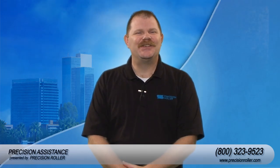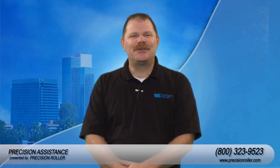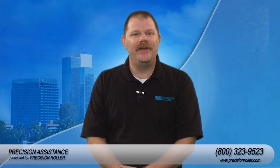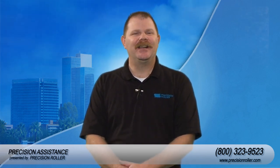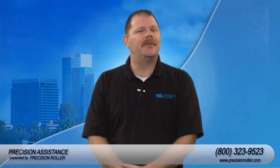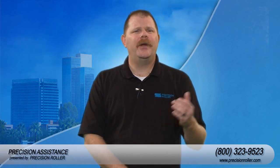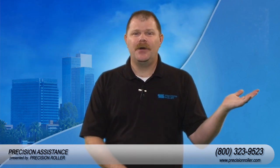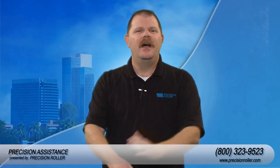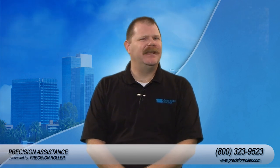Thanks for watching this instructional video on how to install a maintenance kit for the HP LaserJet 4200. The tools required and the maintenance kit are available through PrecisionRoller.com — there's a link inside the description of this video if you would like to purchase this kit or visit our website. Feel free to subscribe, and if you'd like to watch our previous video, click here. I'm Timothy for Precision Assistance, and you've just been assisted.